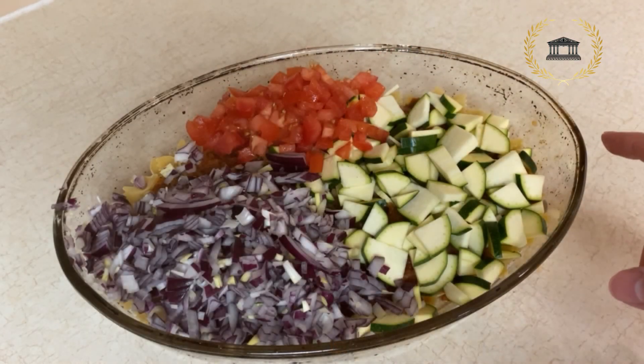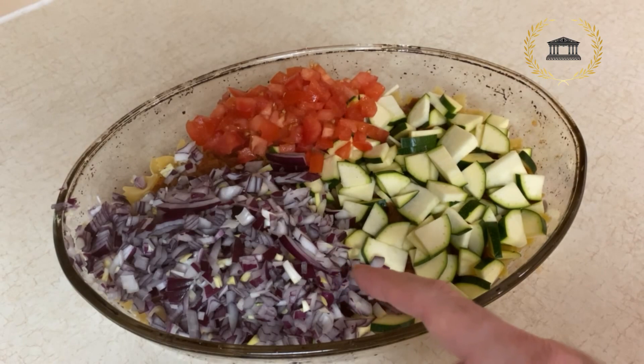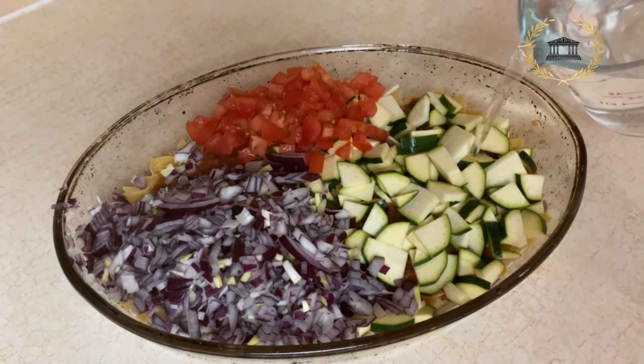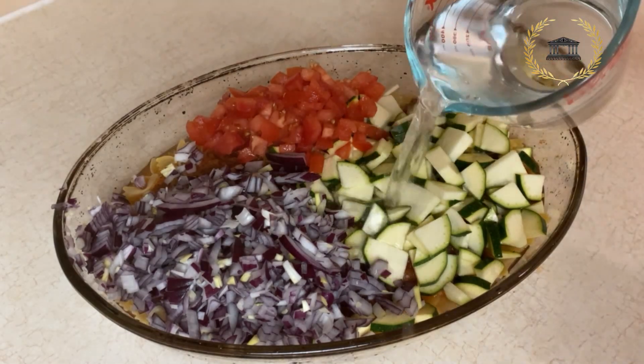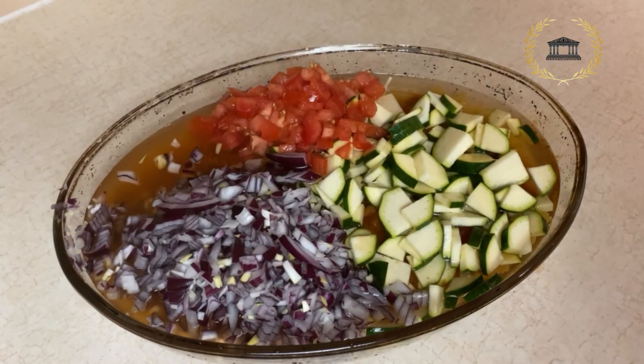On top of the pasta and the Italian pizza sauce, I added fresh diced onion, red onion, red tomatoes, and zucchini. Then I add four cups of water, and now for the creamy part.